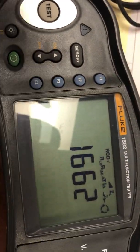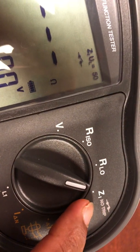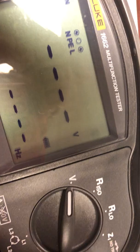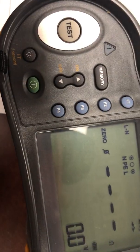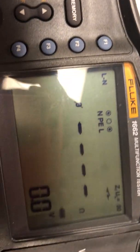Turn it on. When doing impedance testing with the voltage on, set it to S1 no-trip. If you want to test the voltage, you go to that setting. For example, right now it reads zero, but if it wasn't zeroed out, the first thing you do is zero it.